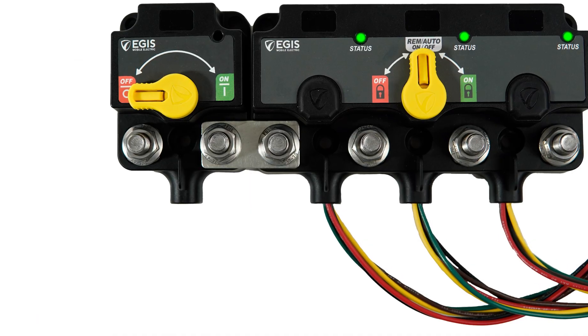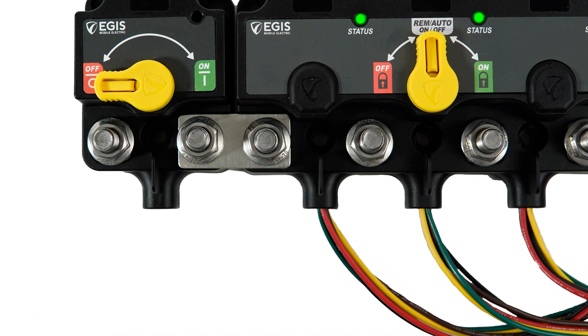These new devices also integrate seamlessly with other XD Series relays and bus bars, providing flexibility for complex installs and saving installation time and labor costs.